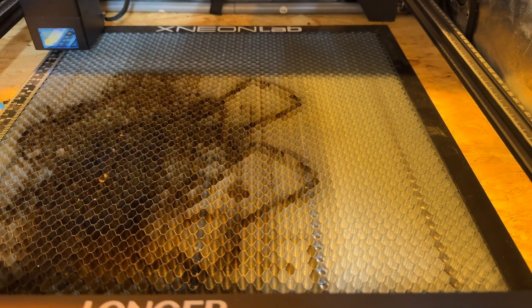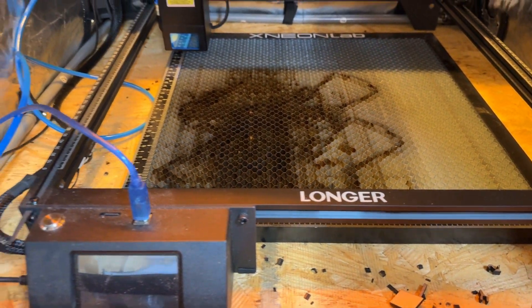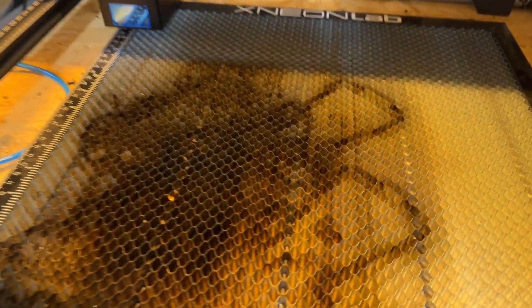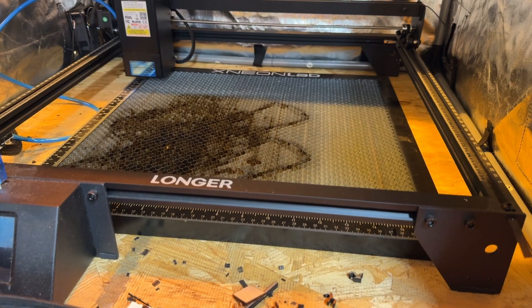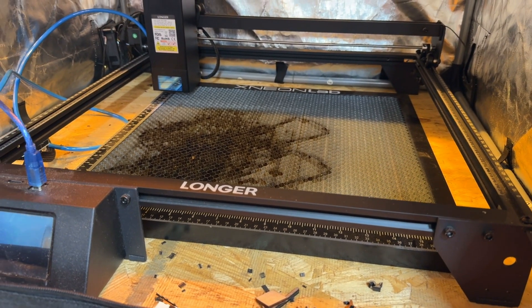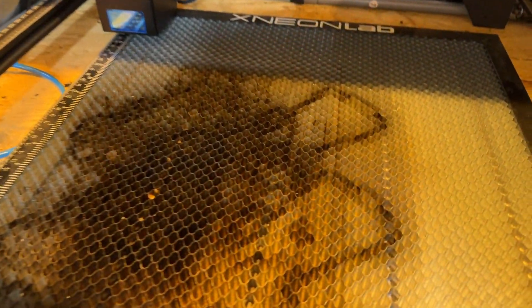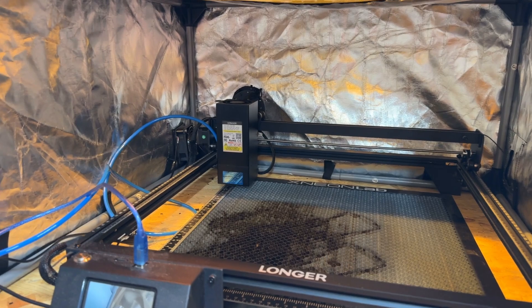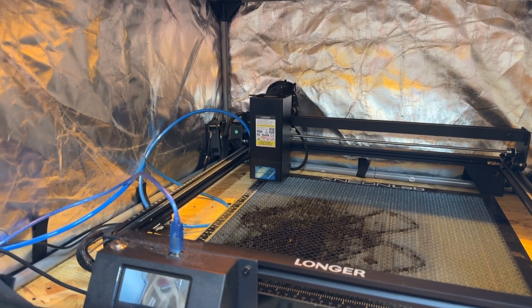Next up is this honeycomb bed from X Neon Labs — it's 400 by 400 millimeters. The honeycomb pattern allows smoke and extra pieces to fall through so they don't get stuck. There's also a metal piece behind it that keeps the work surface from catching on fire. It's about a $35 upgrade and it's absolutely amazing.